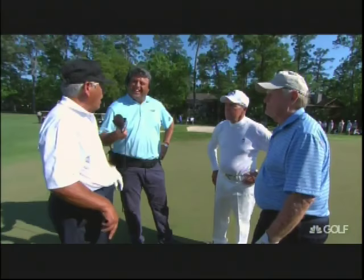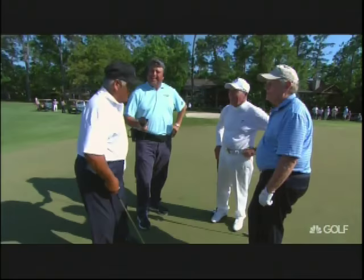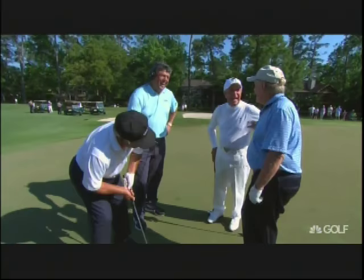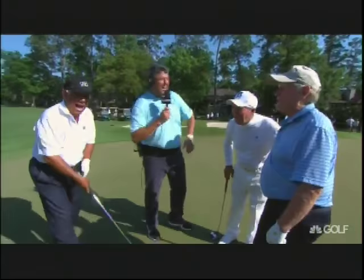Up next, three legends of the game with 33 combined majors come together for one unforgettable lesson. I was putting so badly one time at the Bob Hope Classic that I said I'm going to putt like Jack this week. I got my stance, I could mimic it. He turns his shoulders and gets them parallel to the line, even though his hips are at a 45-degree angle to the left. He gets in and turns this way — and I shot 16-under, lost by one shot to Mahaffey, and then didn't use it again.